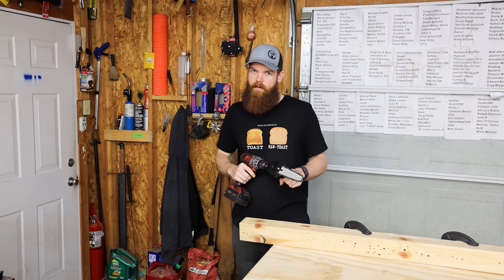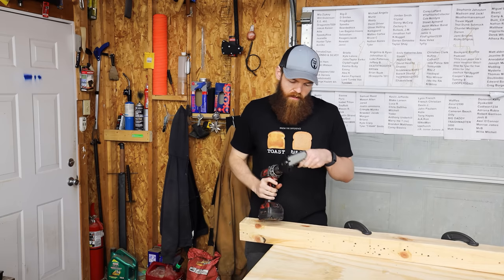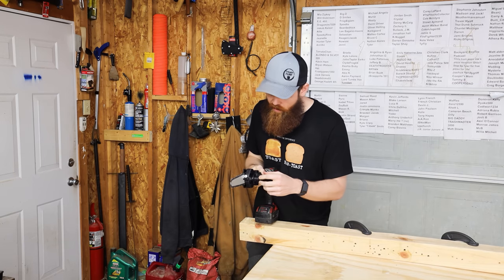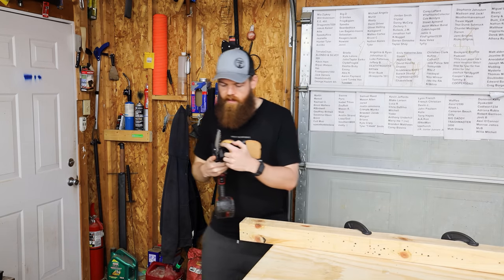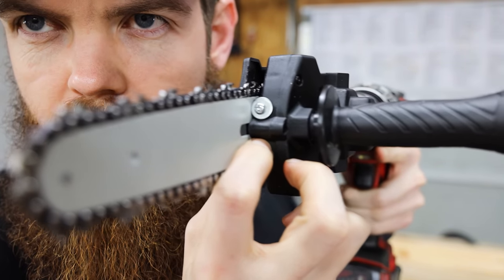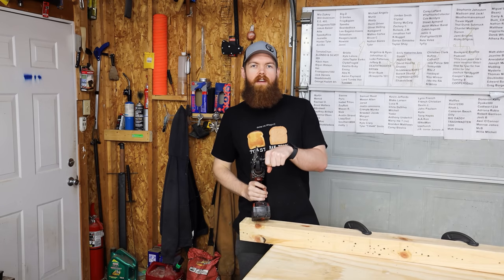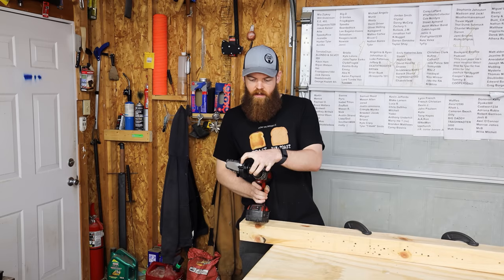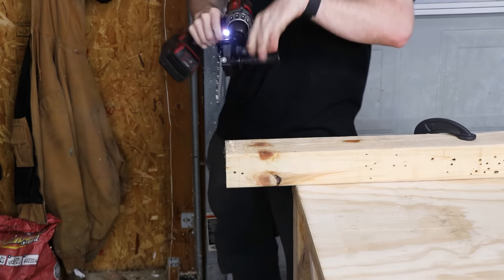Buy my merch — there's a link in the description, there's t-shirts, hoodies, and hats, and they're very nice. All right, so that took long enough — that was like 30 minutes of my life. What happened was: one, the chain was on backwards; and two, the chain jumped off. I had to put a washer right here on the adjuster screw, and the washer that was in the box was too big to fit between the screw head and the chain bar, so I had to harvest one off of something else. Now we can see if we can cut something.